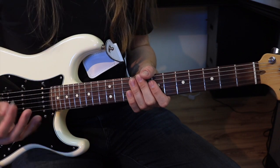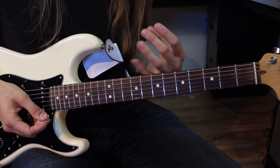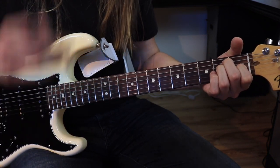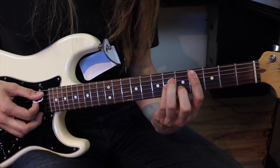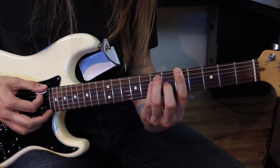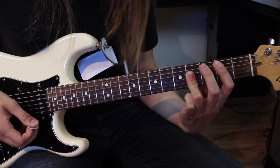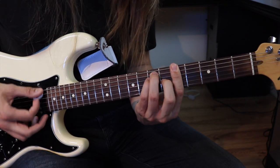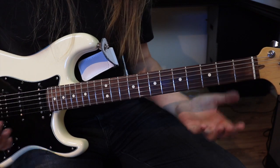On est parti! Pour l'introduction, je vais vous montrer une version à la guitare de ce que le piano fait. En réalité, les accords c'est simplement Mi majeur, ensuite un Si majeur, Do dièse mineur et un La majeur. Et par la suite c'est Mi majeur, Si majeur, Sol dièse mineur et La majeur. Vous pouvez le faire comme ça avec les accords.